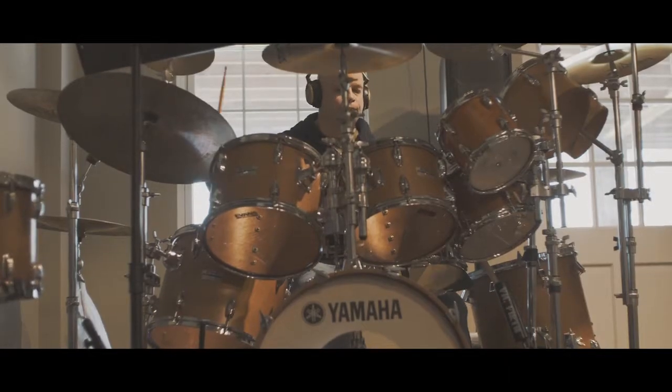My name is Matt Eastling from Winston-Salem, North Carolina. I got two hobbies: one is playing the drums and one is racing my BMW Spec E46.